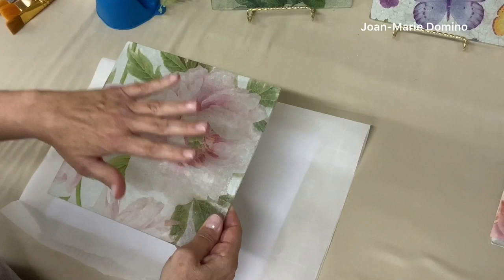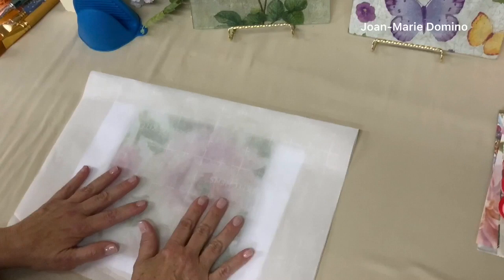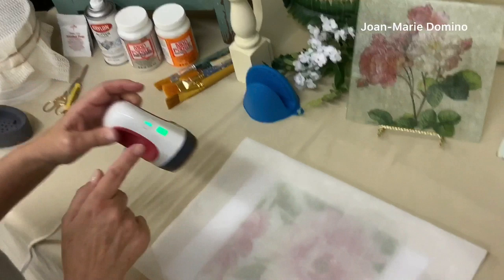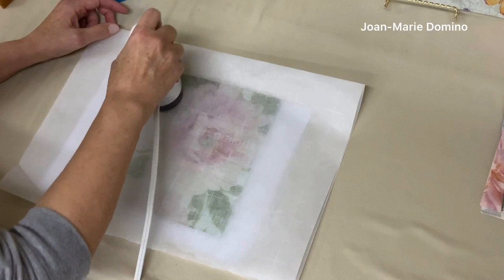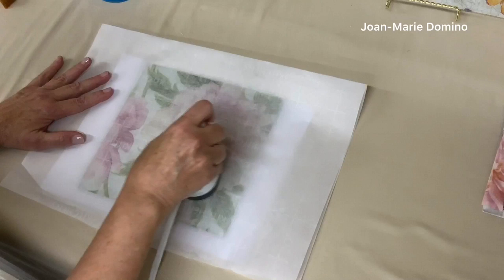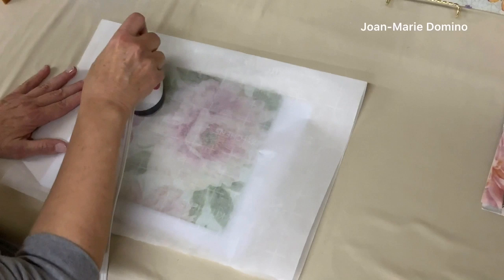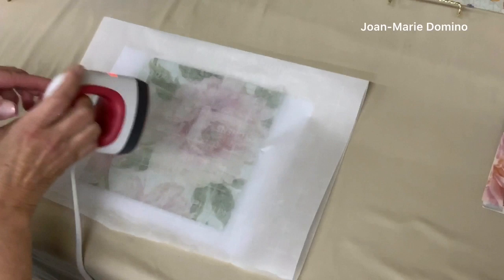I recommend putting it back under the parchment before you go to sealing, because it gives extra protection to do another iron-on with another coat of Mod Podge. I find it really makes it more secure and you get better results. Here's my iron — it's all ready to go — and I'm just going to go over this again. Make sure you get all of your edges. You know, when I was getting ready for this video I thought this would make such a great gift — somebody's getting married or somebody moves into a new home. This is a great gift to bring, maybe with a little bit of cheese or fudge on top of the cutting board, plus it's handmade which is always nice.